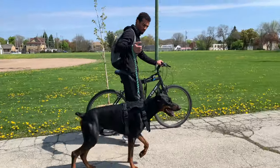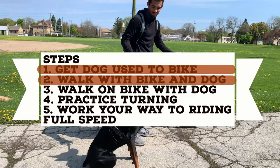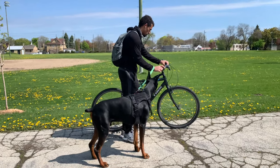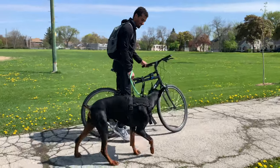Now, the leash isn't on the bike. He's just getting used to the bike walking with us. Before you do this, you want to have him obviously walk good as well. Good sits, Cyber. Good boy. Now, once your dog gets that down, you don't want to just simply step over the bike like this. You just walk with it, just like that. Good job.